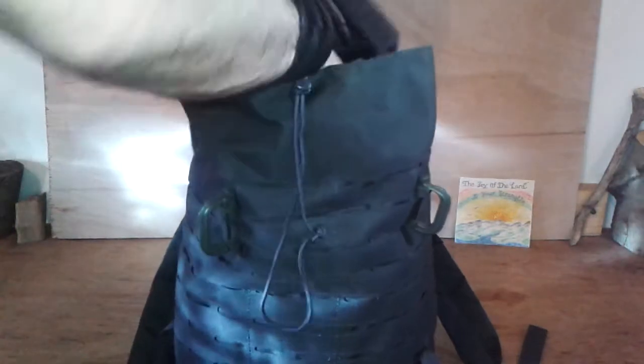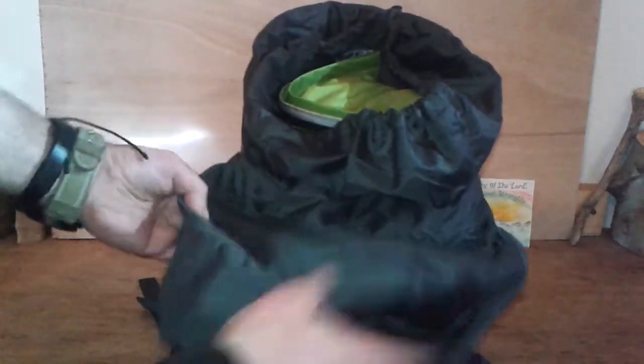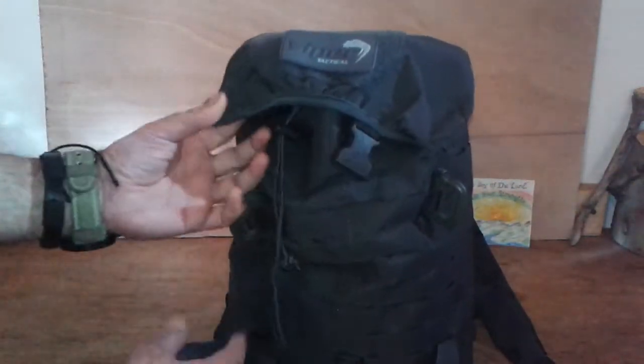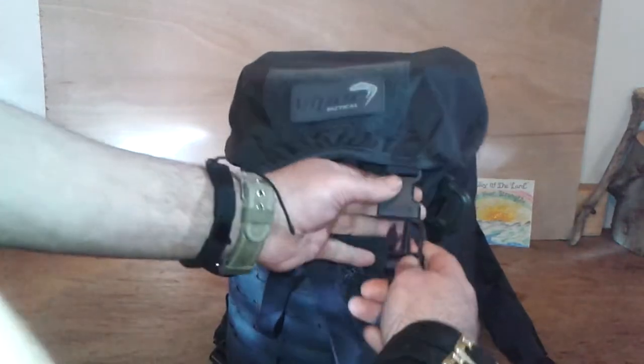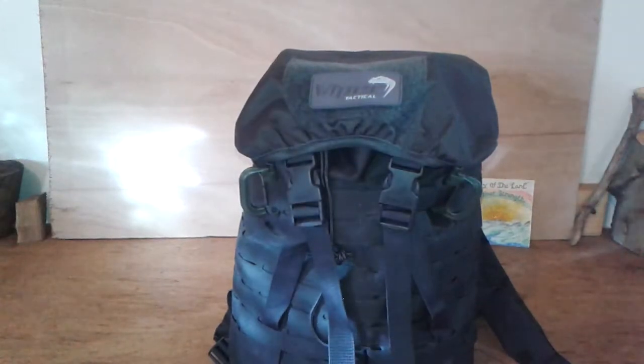On the top, on the lid, you've got a pocket. You get a zipper and a very nice big pocket in the top here. Let me put the compression straps back on and I'll give you some specifics.